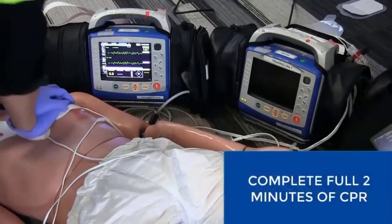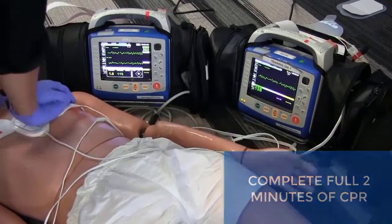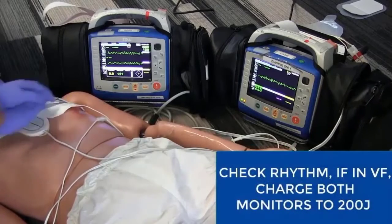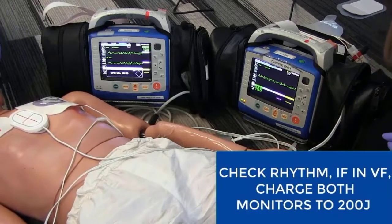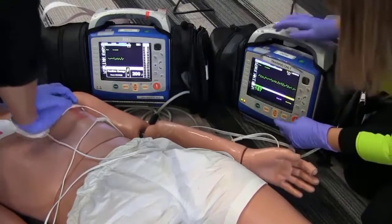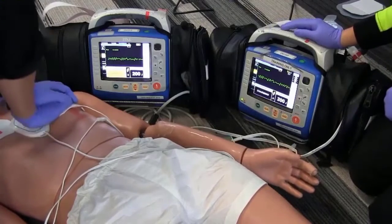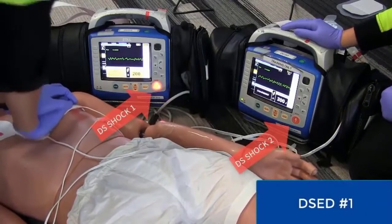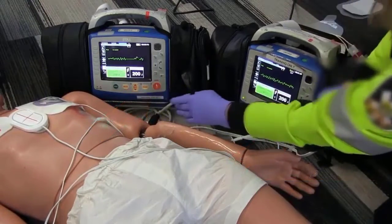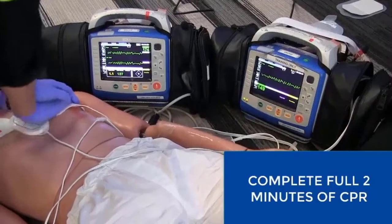Complete the full two-minute CPR cycle. Stop CPR, analyze — patient is still in VF. The first double sequential is going to be done. Continue CPR, charge both monitors to 200. Stop CPR, I'm clear, you're clear, everybody's clear — shock one, shock two. Continue CPR, complete the full two-minute CPR cycle.